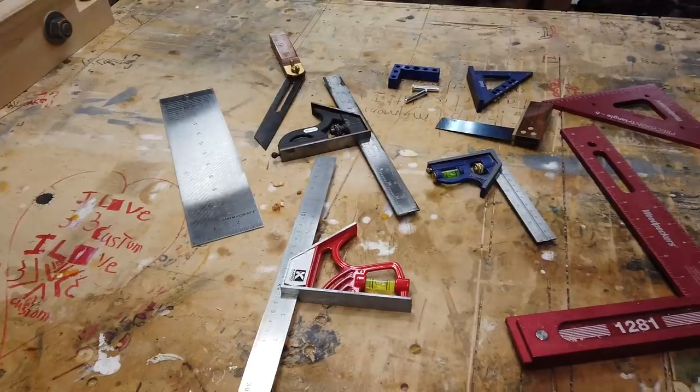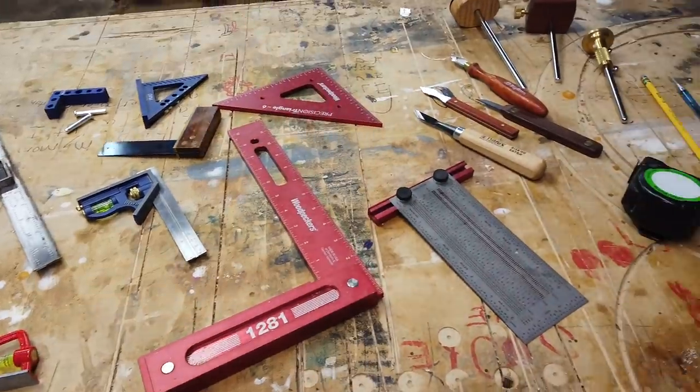A viewer sent me an email saying that she just acquired some large tools like a table saw and was wondering what suggestions I would have for smaller marking and measuring tools to help her make quality projects on those larger tools. So here are some of my suggestions.